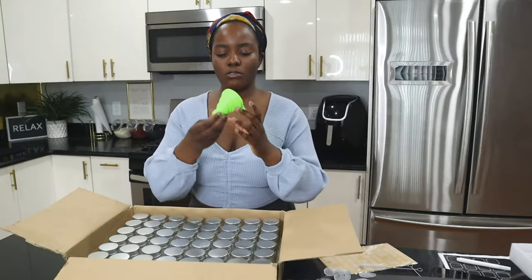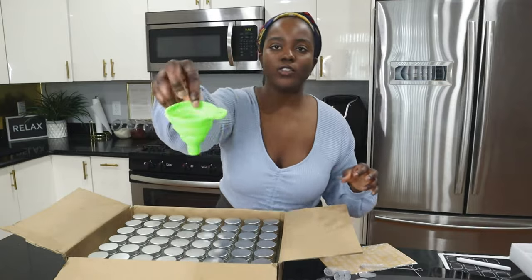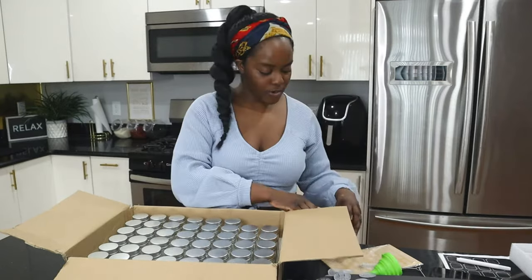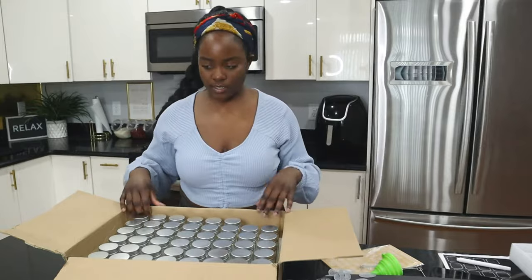Oh, is this supposed to be a funnel? Wow — I bought a funnel from Dollar Tree because I didn't know this came with one, but I guess it does, so that's cool. First step: I'm going to wash all of these.